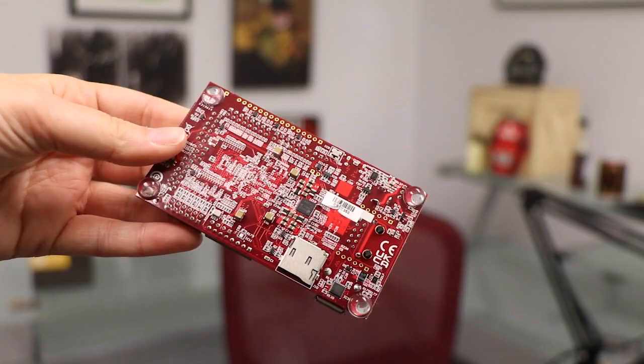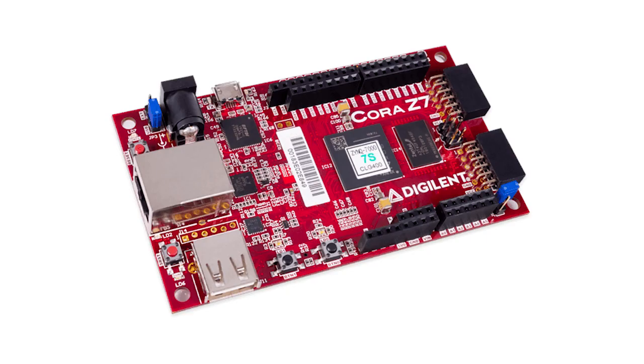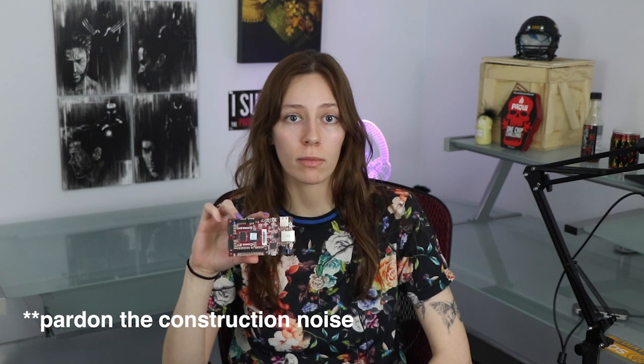This week on DevKit Weekly, we're going to be reviewing and raffling the Digilent Cora Z7 development board. The Digilent Cora Z7-07S is a development board leveraging a Xilinx Zynq 7000 series programmable SoC, which makes use of ARM's CoreSight architecture with a combination of a single-core ARM Cortex-A9 processor with a 28nm Xilinx Artix-7 based FPGA for optimized flexibility.